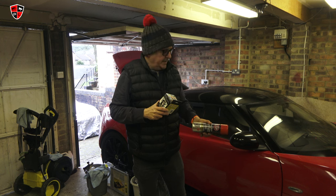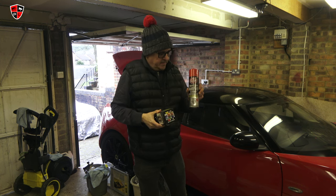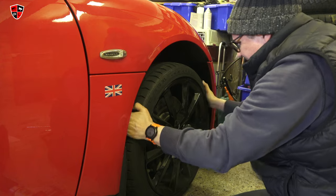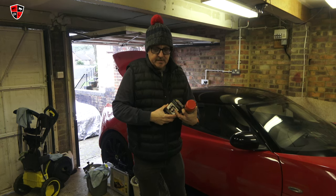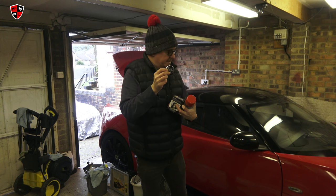The brake discs on this car are a little bit old, a little bit rusty. So we're going to get the wheels off and give them a good clean, doing them one at a time. It'll probably take me ages because I haven't got much time. We'll also put some new wheel bolts and new wheel centre caps on.